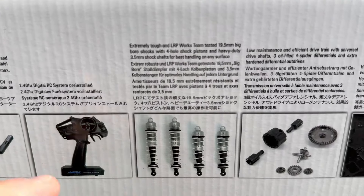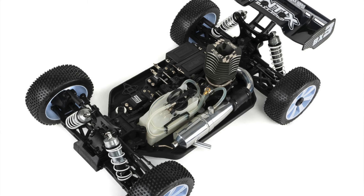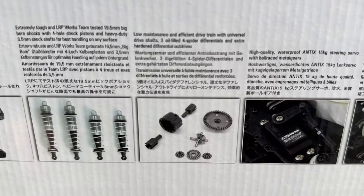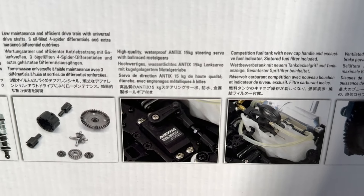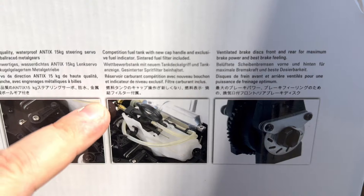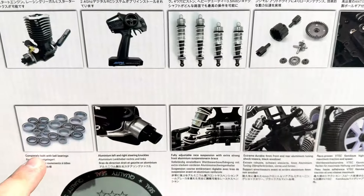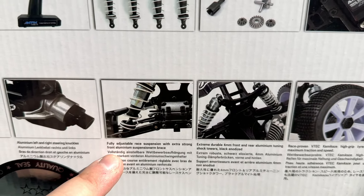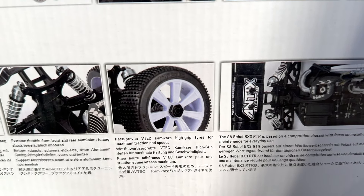It has 2.4 gigahertz radio gear, extremely tough LRP works-team-tested big bore shocks, and four-hole shock pistons. Low maintenance drivetrain, metal hardened differential outdrives — exactly what you want. We have pretty good servos: a 15 kilogram steering servo, and they are waterproof in case you want to take it into some puddles. Competition-style fuel tank, vented disc brakes front and rear with adjustable brake bias. We have ball bearings throughout and aluminum left and right steering knuckles. Fully adjustable race suspension with an extra-long front aluminum suspension brace.